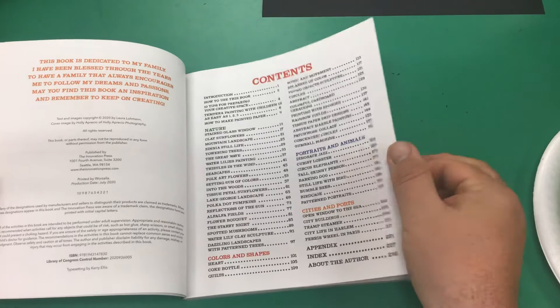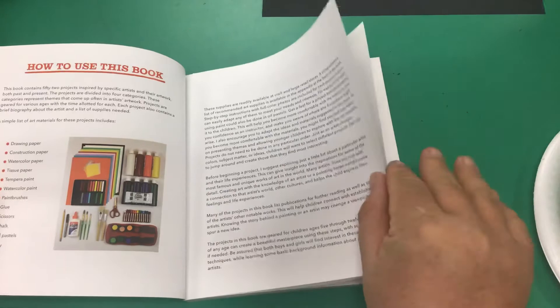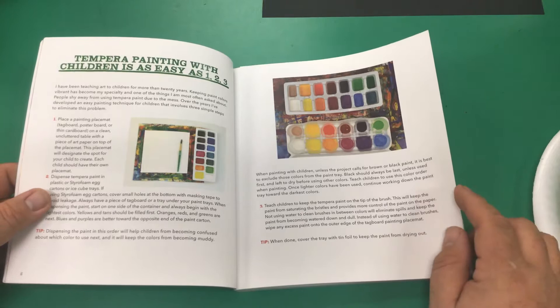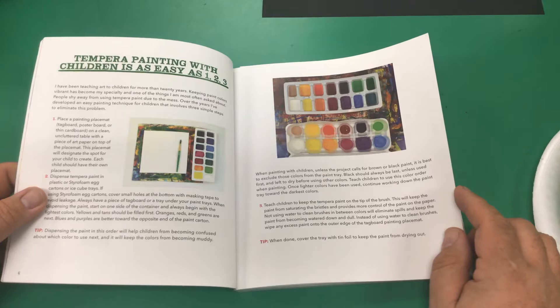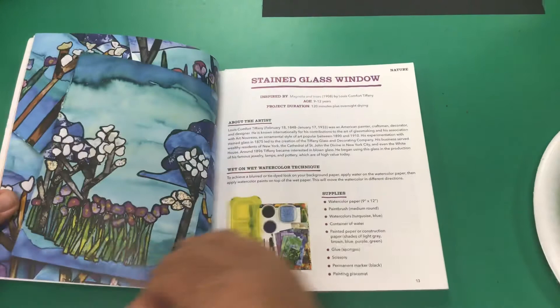I like the way that this book is laid out — it's done very, very well. It tells you how to use the book, shows you supplies that you'll need, ten tips for preparing your creative space. This is just a very well thought out book with lots of great information for artists at home and art teachers at school. Tempera paint information, materials you might need for painted paper, color wheel — and then the projects start.